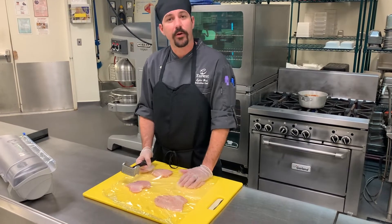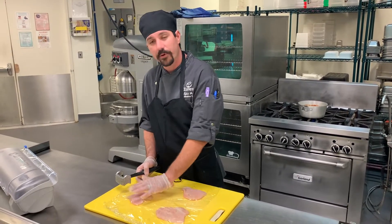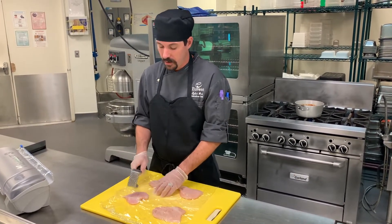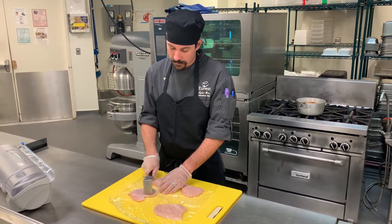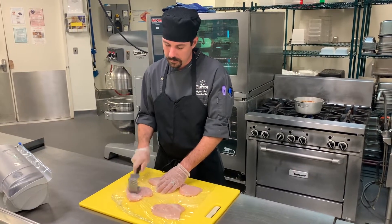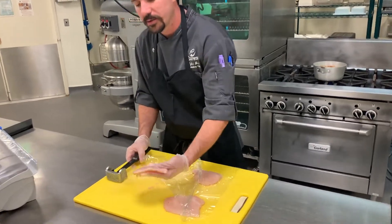Whenever I'm cooking chicken parmesan I always like to have a nice thin chicken breast. I've covered the breast on a cutting board with saran wrap to keep the chicken juices from splattering everywhere whenever I pound it. You just want to pound it lightly so you end up with a nice thinly pounded chicken breast.